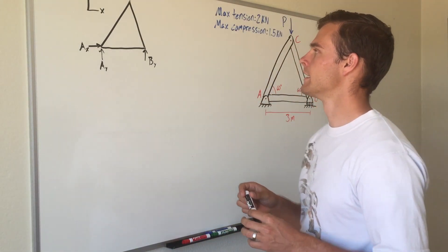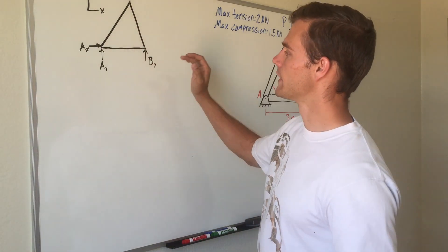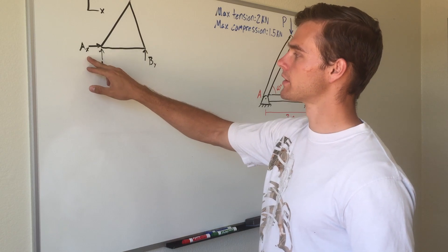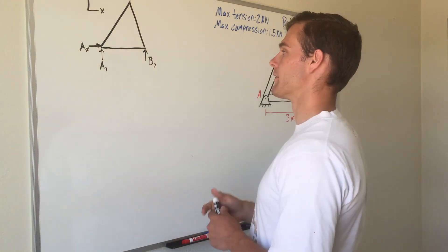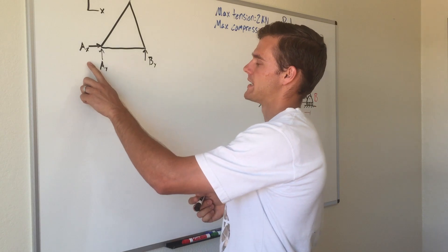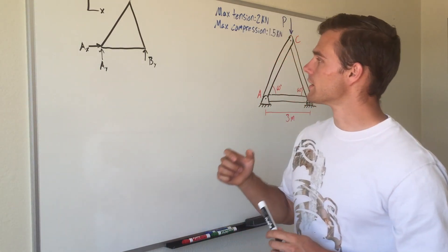There are no external forces acting on this truss in the x direction, so the reaction force A_x has no loading on it. If we sum forces in the x direction, we get that A_x equals zero.